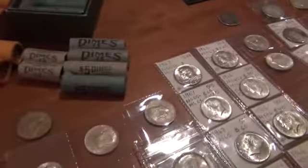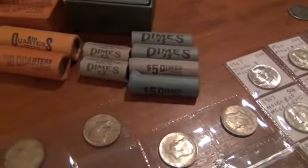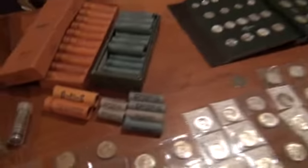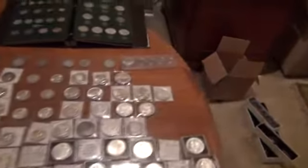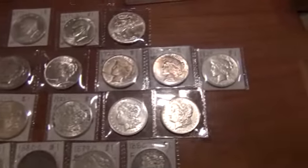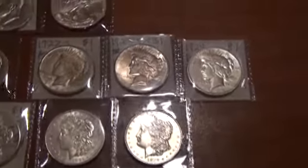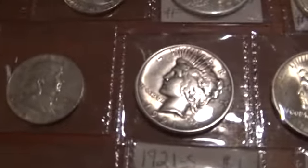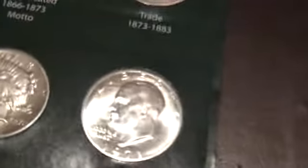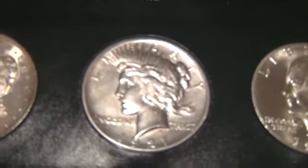Some of these in the front are old bank rolls — the silver I have, don't have a whole bunch other than right there. Let's go a little closer here. The piece starts with 1921 right there, but there's a much better one in this holder — look at that one, that one's so nice. Probably an MS64 or 65, probably 65.